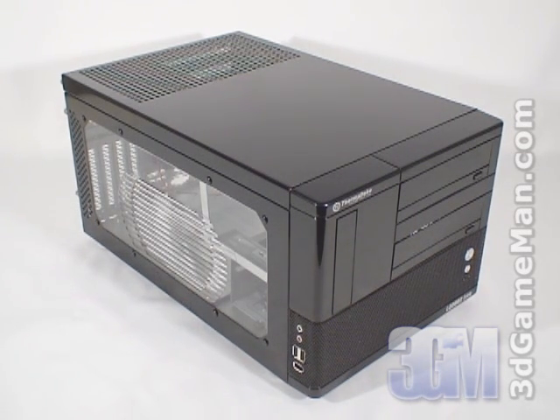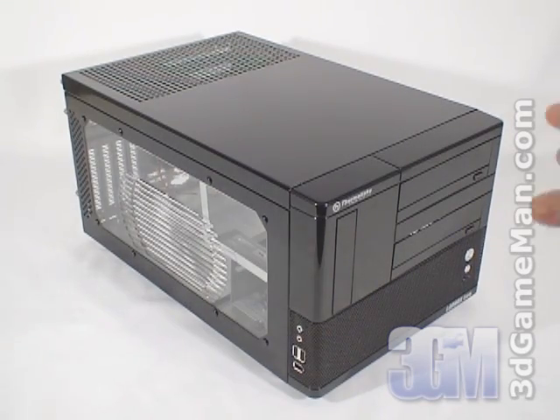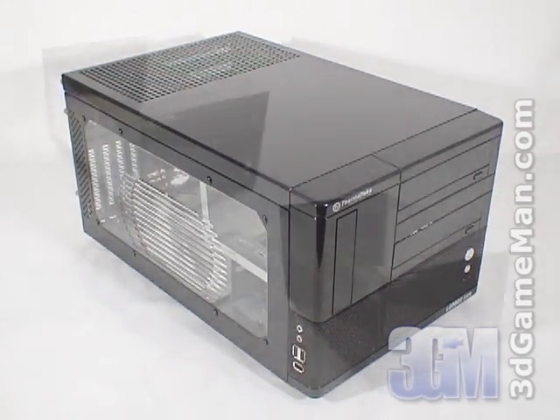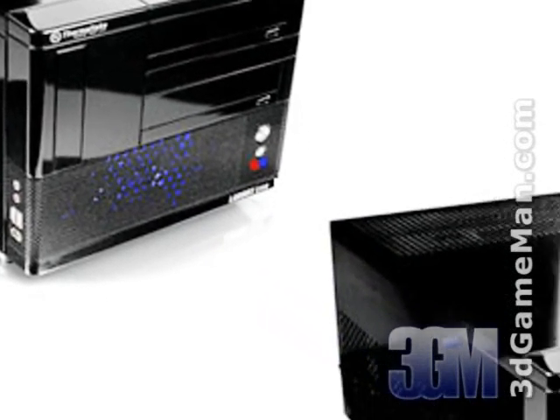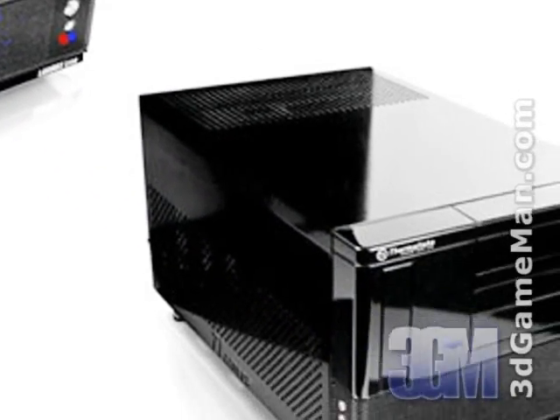This is why Thermaltake has named it Landbox. This product comes in two different models: the VF6000BWS model which has a window, and the VF6000BNS model which doesn't.